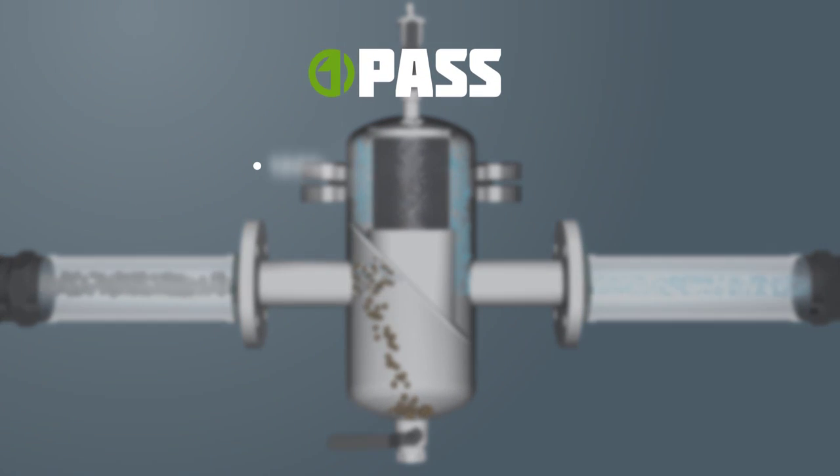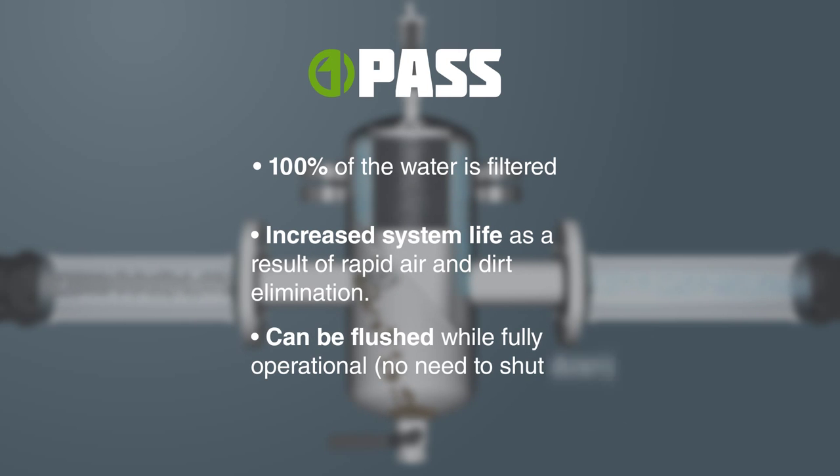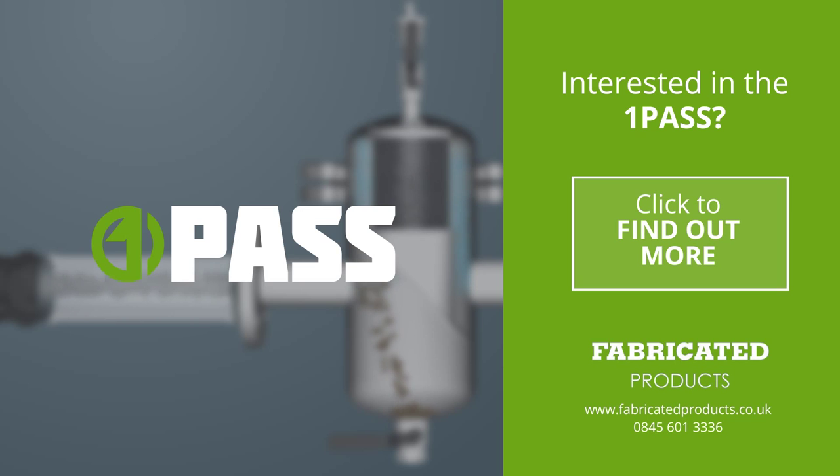This has been a demonstration of how our one pass separator removes air, microbubbles and all dirt particles from heating or chilled water systems.